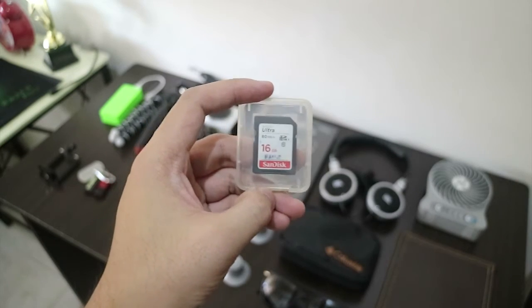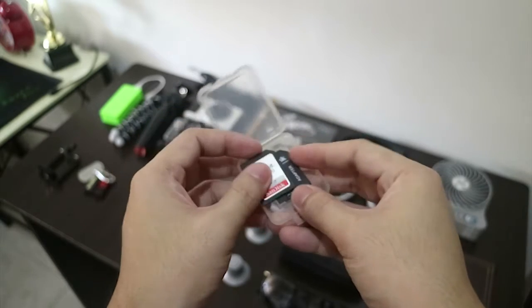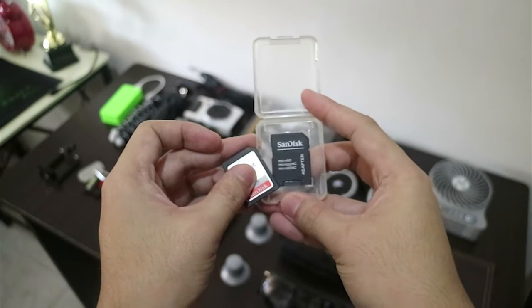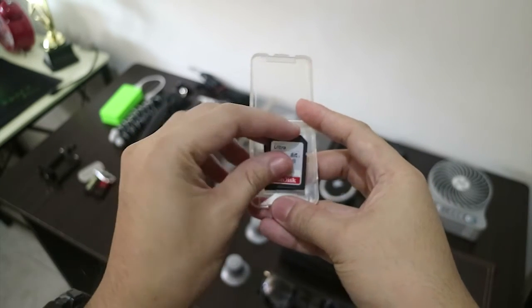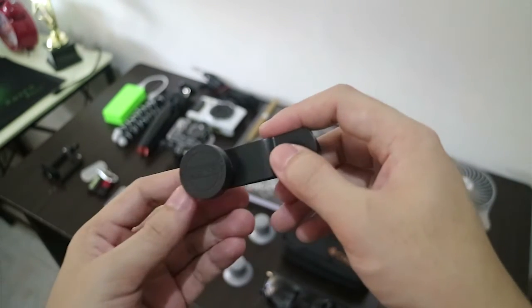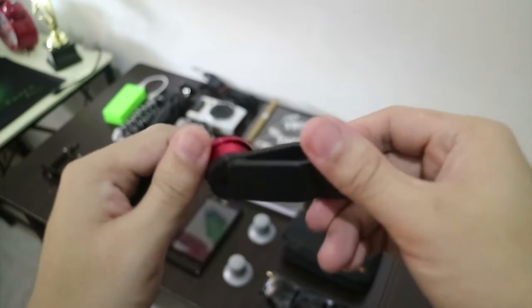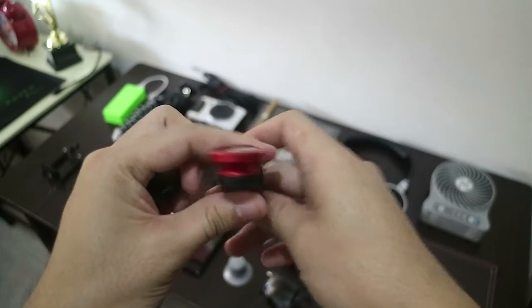I bring a spare 16GB SanDisk and I have an adapter for a microSD, kept in a case which protects my memory cards. And my all-time favorite tech is this clip-on lens — you can use it on your phone to get that fisheye look. It's also small.